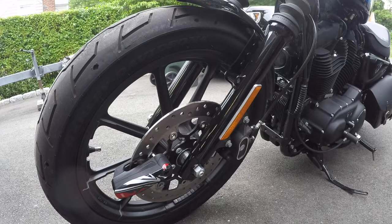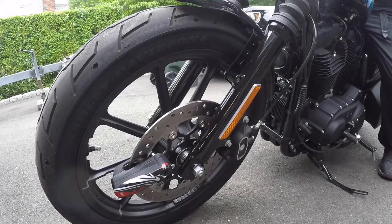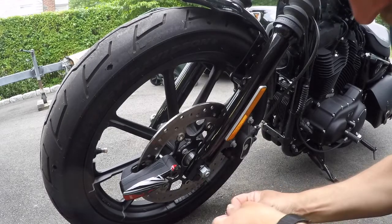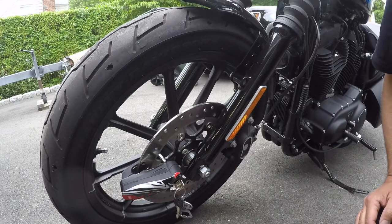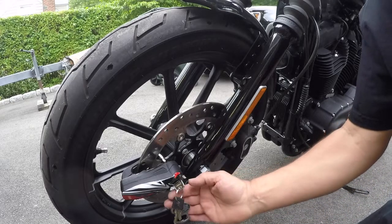So if I sit on the bike and stand it up it should start going off. I have my key ready because I don't really want to annoy my neighbors. I'm sitting on the bike, I'm going to stand it up — just a little bit of movement. All right, there it goes, it triggered it. It's going off. It's not absolutely deafening, but it's definitely enough to get somebody's attention. It wasn't too sensitive, but sensitive enough that if somebody stood the bike up it would start going off.